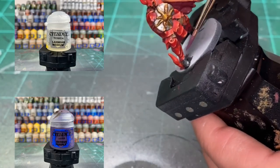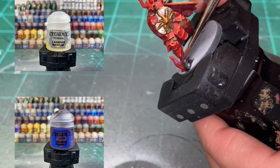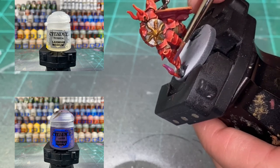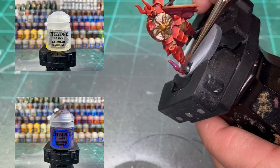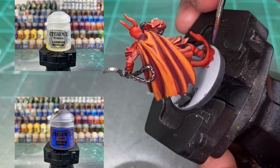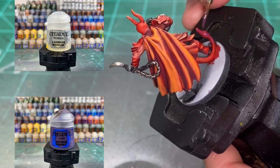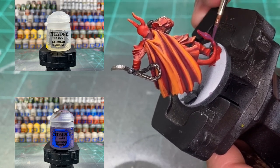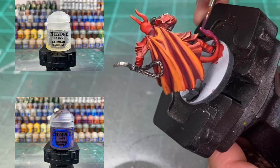For the second to last thing: we're going to mix a little Xerxes Purple with some Lamia Medium — two parts Lamia Medium, one part Xerxes Purple. We're basically giving that tail a little wash in purple. The red's going to stand out a little bit, but it's going to give you a purple tail, which is going to look pretty nice as far as the card art is concerned.